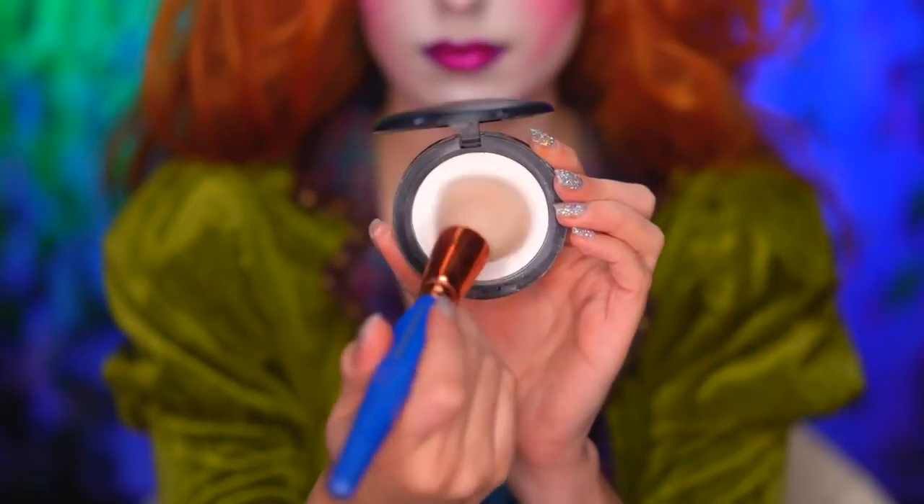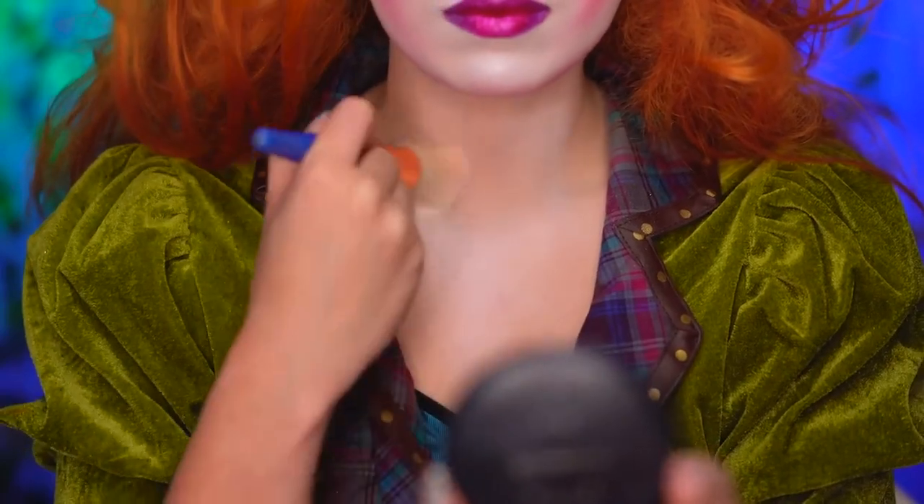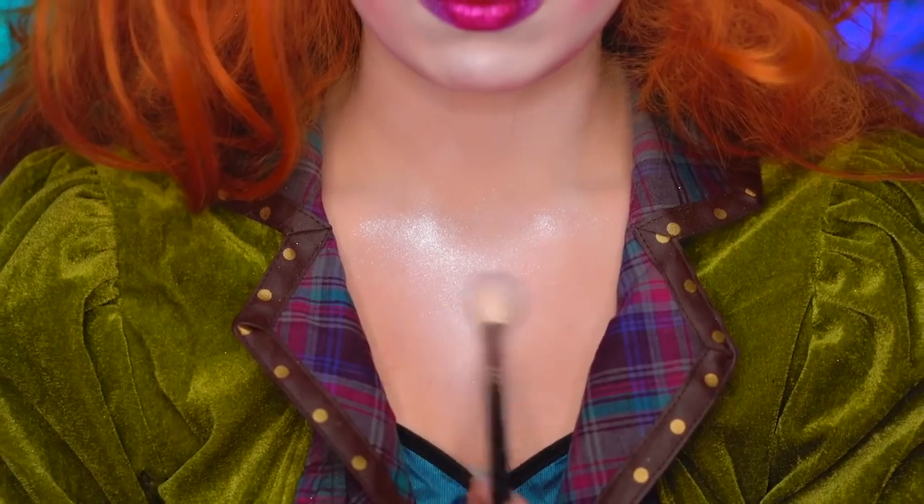I'm gonna pale out my body with a white face powder, which is much easier and more comfortable than using a paint. Using a sparkly loose powder highlight, I'm gonna highlight the center of my chest and also my collarbones.